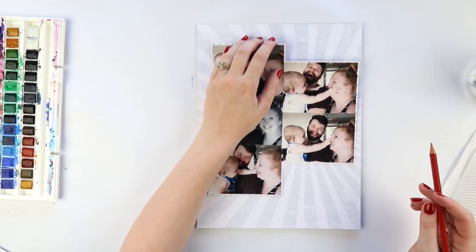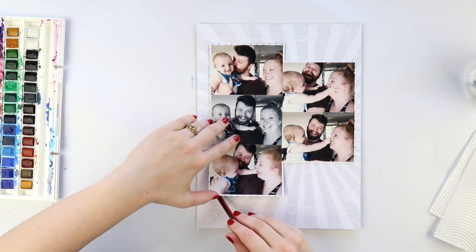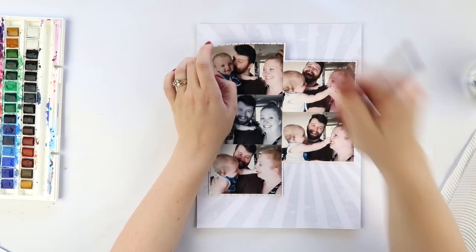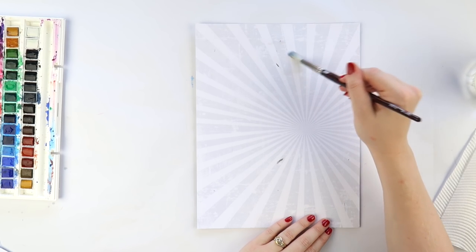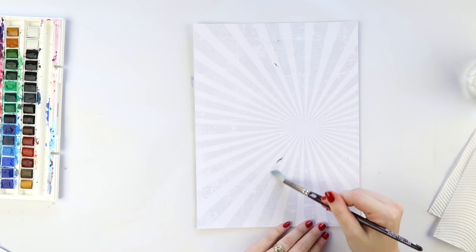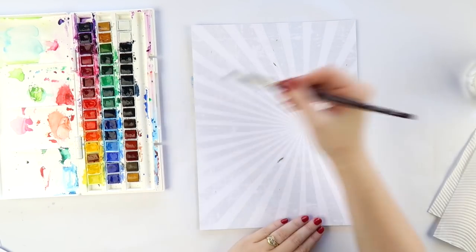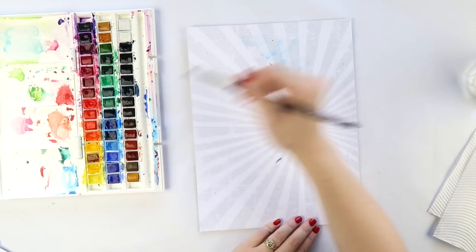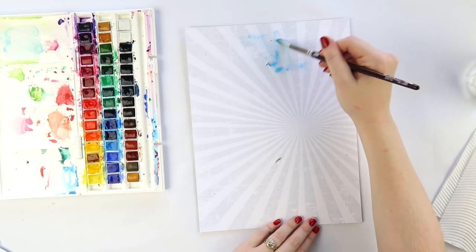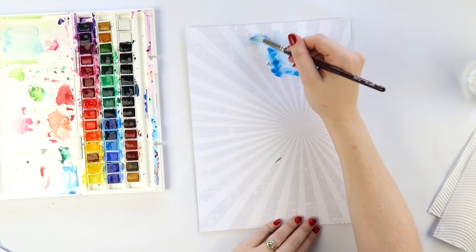Mine did warp because I was impatient at the watercolouring stage and got my heat gun far too close — so close it kind of smelt like burning and I had to quickly turn it off. So don't do that — that's my recommendation! Now I've got a watercolour paintbrush I picked up from my art supply store and I'm adding some Winsor & Newton watercolours.